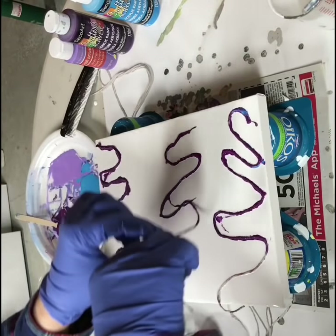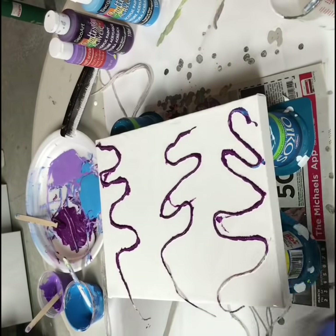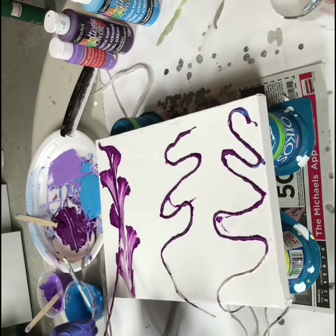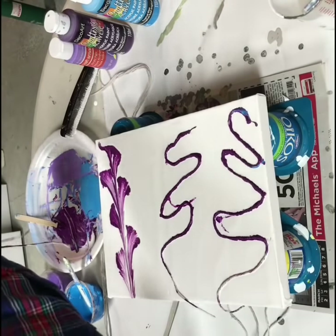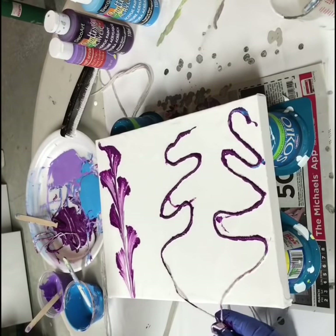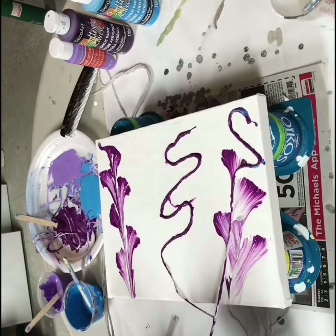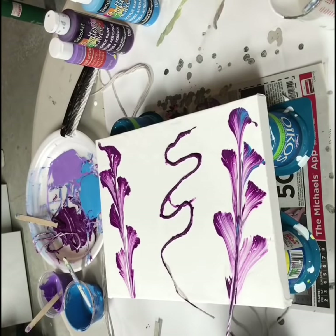Alright, let's pull this one. That looks nice. That one's got a little bit of blue on it.